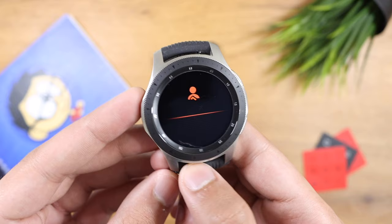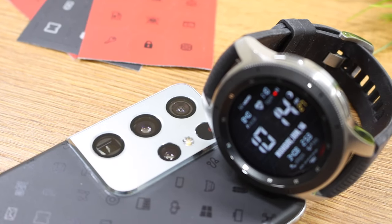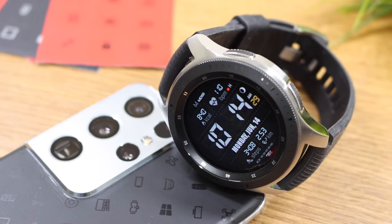I have placed some links down in the description that you can check if you want to buy this watch at a discounted price. With that being said, I'll see you guys in the next one — until then, bye bye.